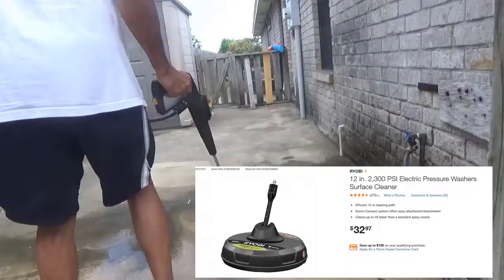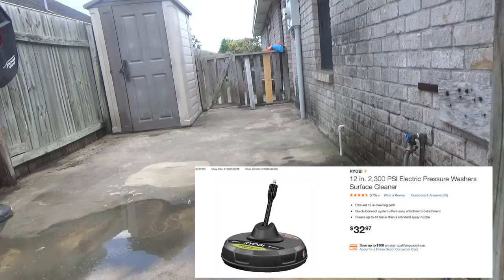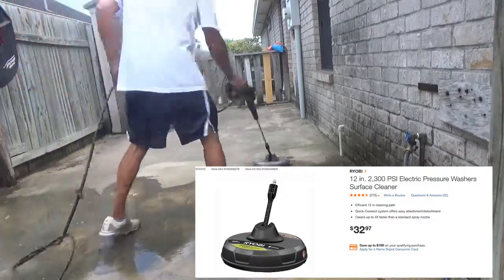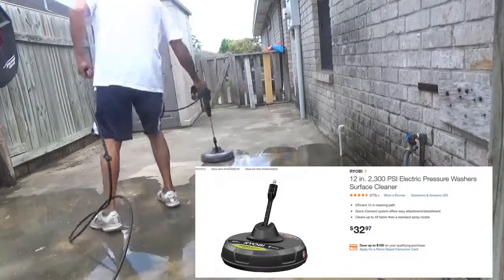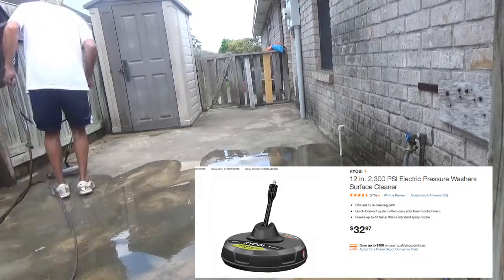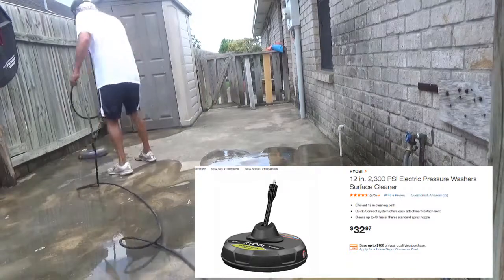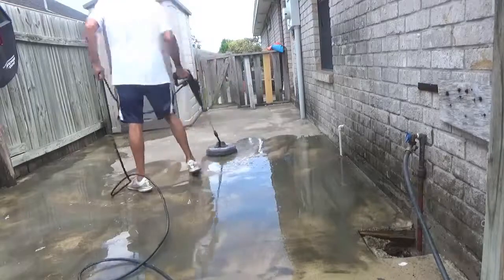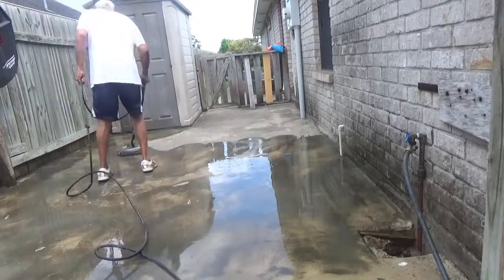Here's the surface cleaner that I also demonstrated in the last video — I got it from Home Depot for about 32 to 33 dollars. I'm using it here as well. It gives me more area to move the dirt and so forth, but the majority of the time on this particular cleaning I used the rotating turbo nozzle just to see what it could do, and I was really pleased with it.